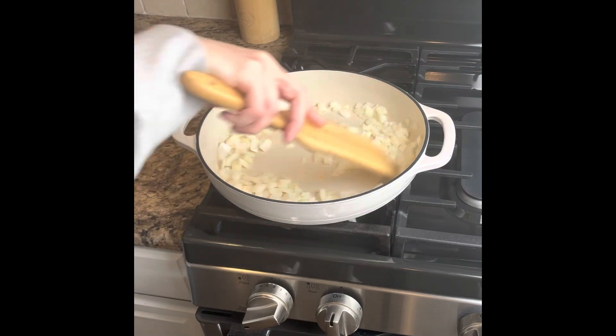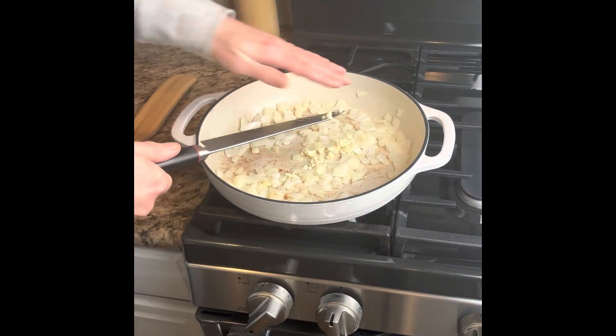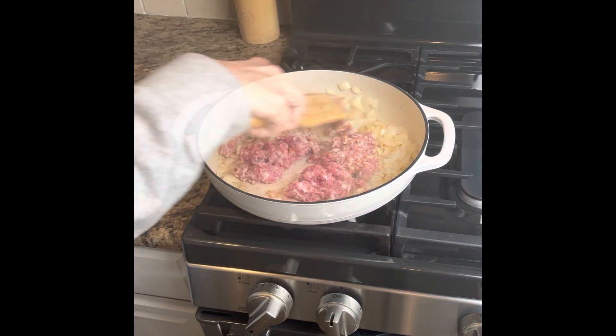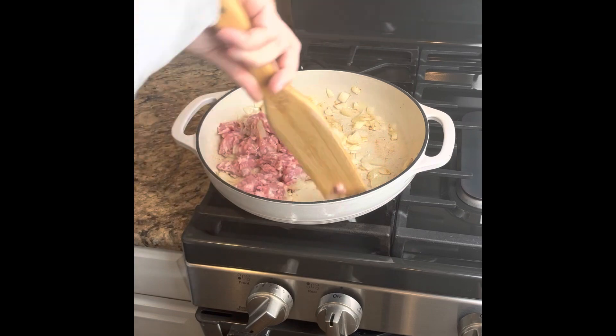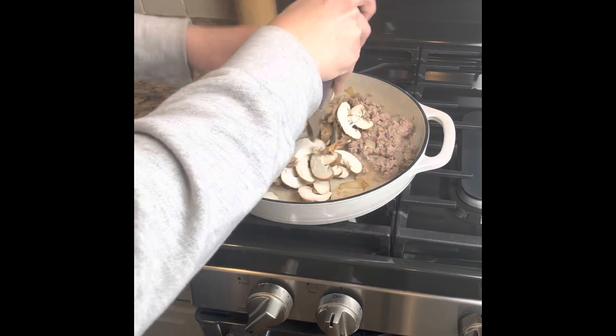Then get started on the dinner with a yellow onion diced and two cloves of garlic chopped. Brown that up and then add in your one pound of ground meat. I used ground pork, but you could use beef, chicken, turkey, whatever you like.